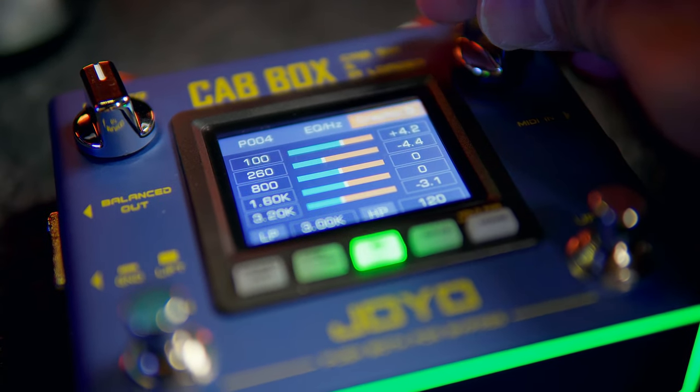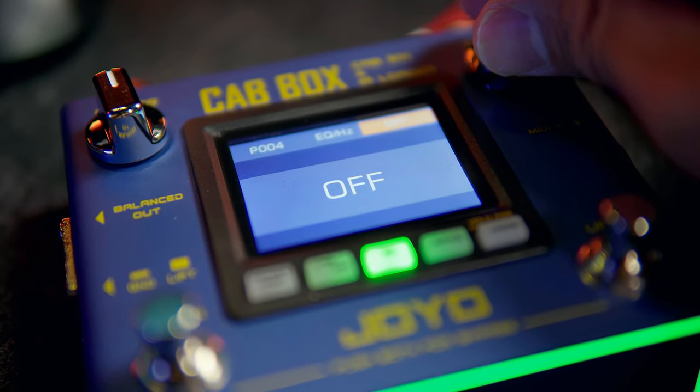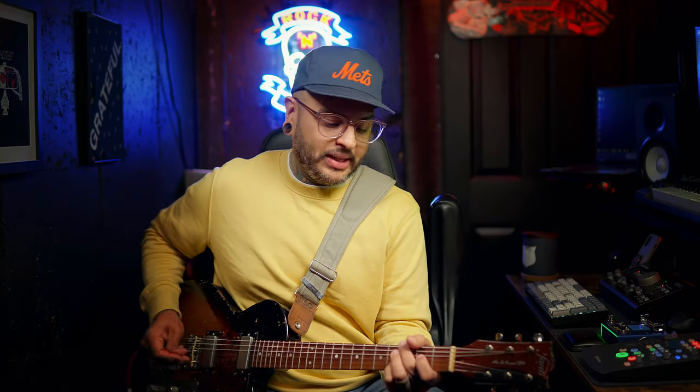They give you a few EQ option possibilities: Graphic EQ, a parametric, and you can turn it off of course. I'm going to mess with the highest end frequency and the low end frequency. Let's go down to the most bottom end possible and raise that to 12 just to hear what that sounds like. [demo plays] And leaving it right there, let's go to the 320k — the highest end frequency — and bring that up to 12. [demo plays]